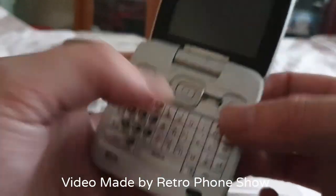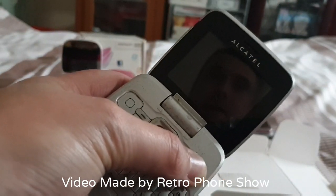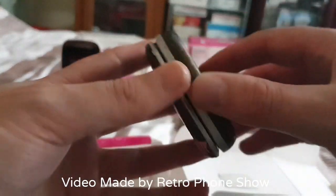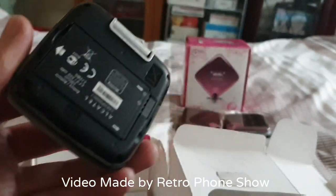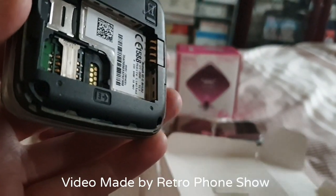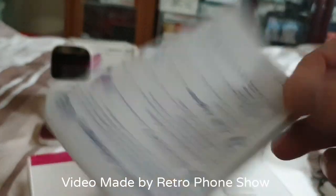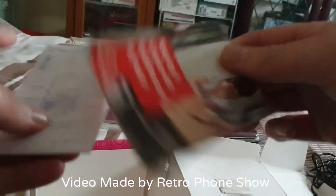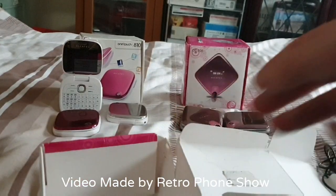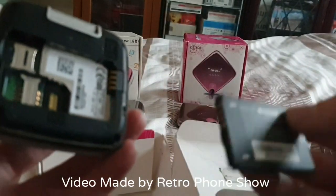Oh, bad button there — look, it's missing. This cost me six pounds, so if it doesn't work it's not the end of the day. I'll have spare headphones and charger and a box — and they've even got the original manual and the Vodafone guide. That battery doesn't seem to be charging, so let's try this one as it's already charged up.